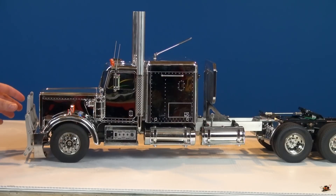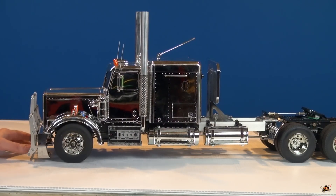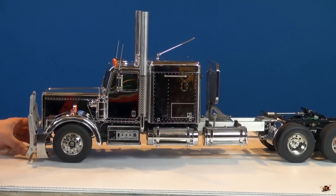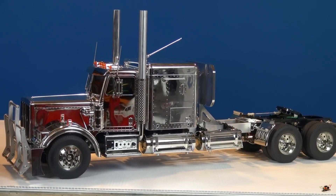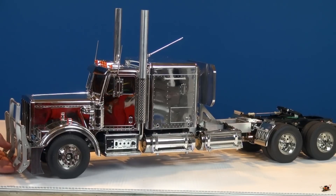This finish is actually the limited edition chrome kit that Tamiya had. I think you can still find them in different areas. Right now at the time of this filming, the guy that actually built this truck has another one fairly similar to it available on eBay as well.